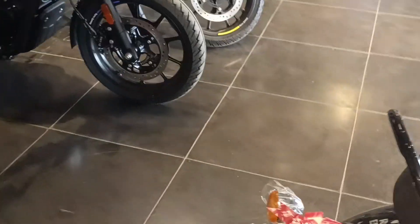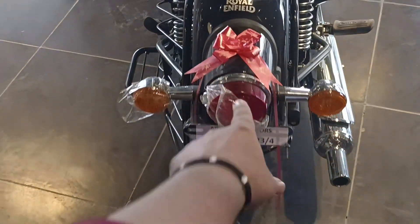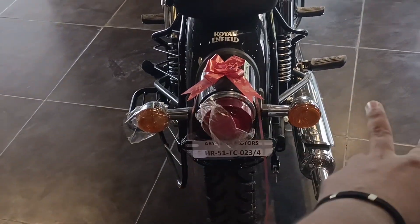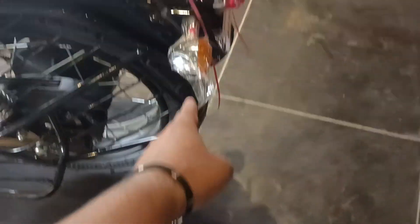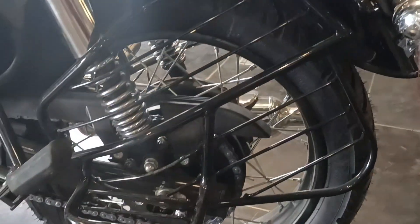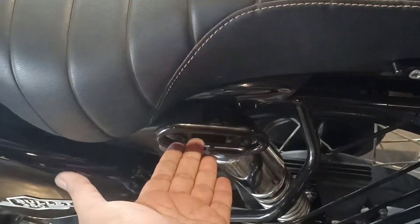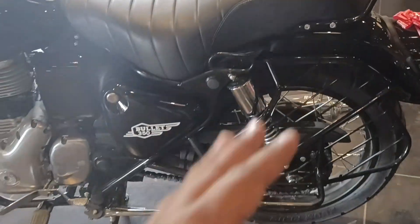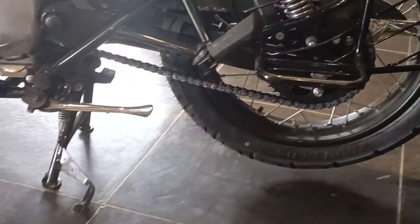Looking at the rear, the tail light is shown in a round shape. The indicators are placed at the back. The chrome catches are visible at the back as well. The side guard is shown here. You can see a pillion grab rail behind, which is a grab handle for the pillion rider.